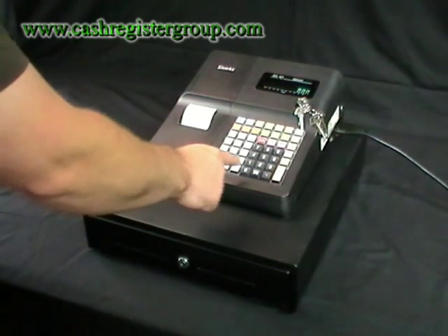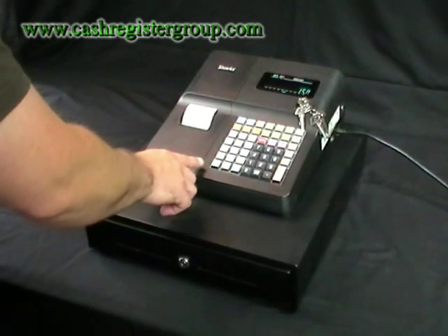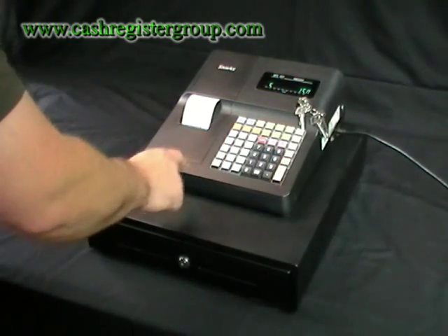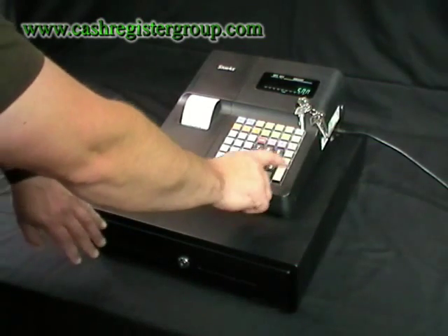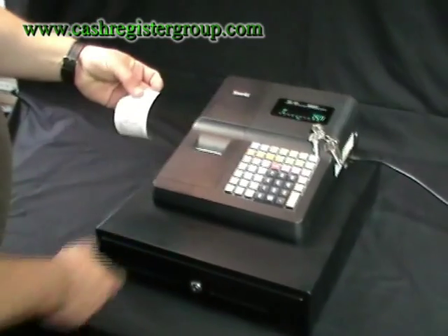To use the machine, it's very straightforward. Enter £1.50 without a decimal point and then enter into one of the departments. Then if you press subtotal, it comes up S on the screen, then enter £5 and press cash. The drawer opens up and then you get the print out.